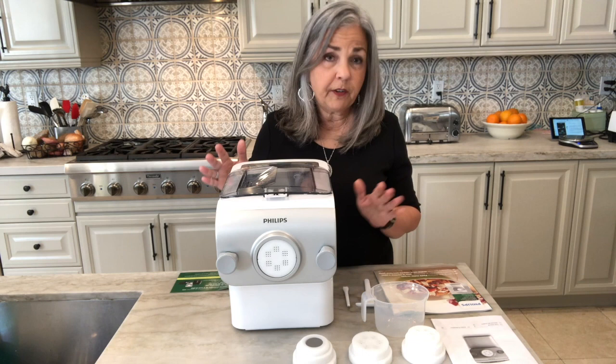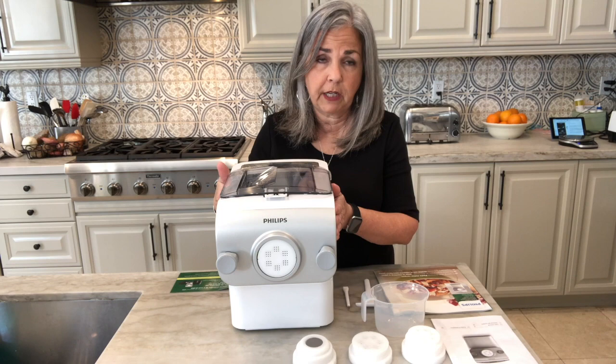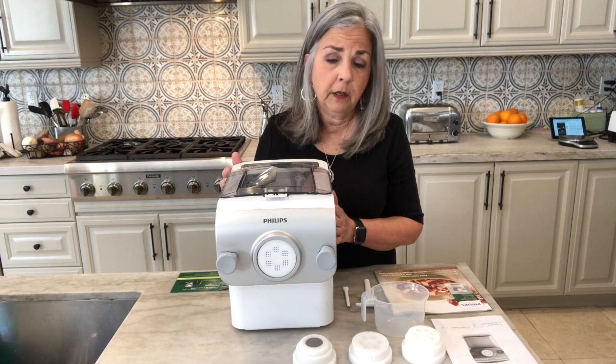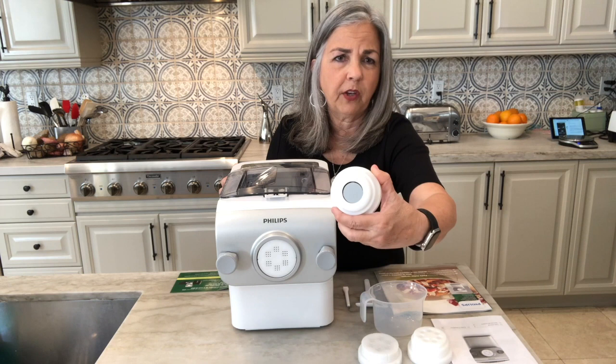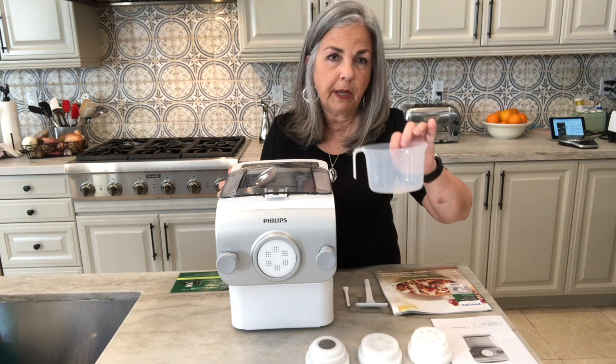I've got it out of the box now and it's a very complete set — I'm pretty impressed. The packaging was excellent and it arrived in great condition. You get the pasta making machine itself, and it comes with four pasta discs. The four included are spaghetti, penne (which is two pieces), angel hair pasta which is like spaghetti but with a smaller hole, and a sheet pasta disc so you can make lasagna, pot stickers, and ravioli. I really like these four cutting discs.